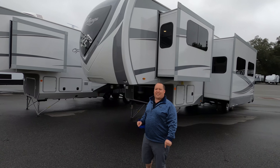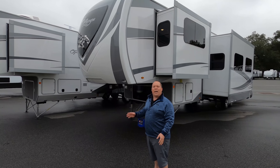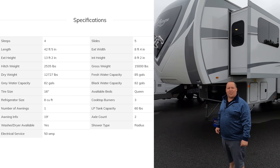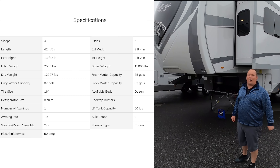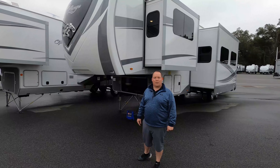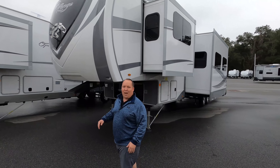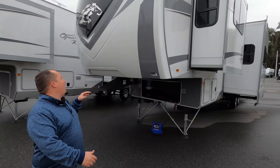The model is 376 FBH, and the actual tip-to-tip length of this fifth wheel is 42 feet 5 inches. The dry weight is 12,727 pounds and the hitch weight is 2,535 pounds. Always remember, it's not just about how much you can tow — it's also about the pin weight.